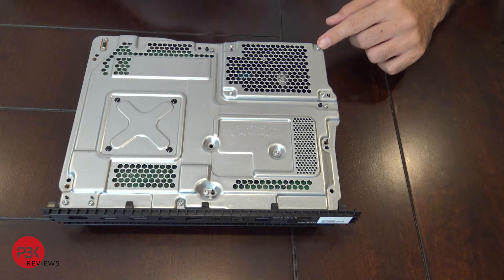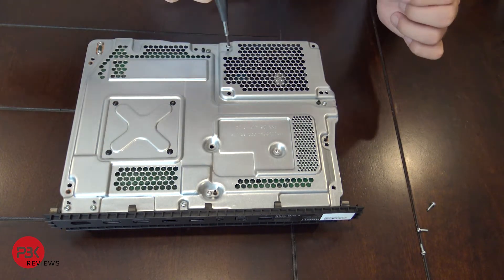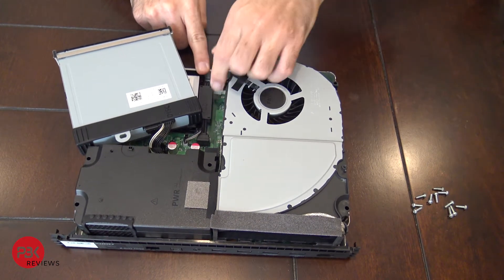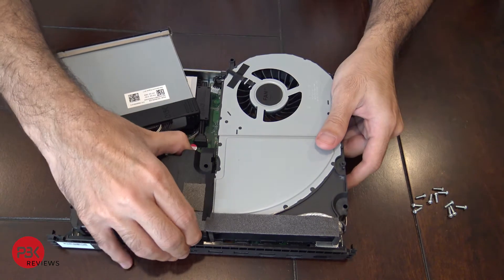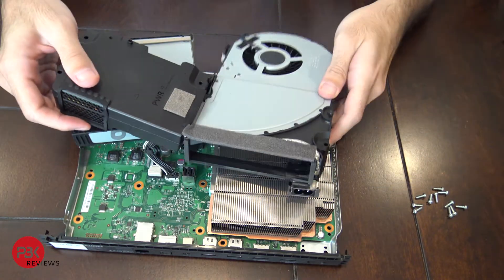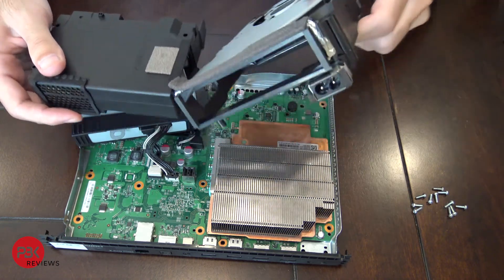Now you have 11 T9 screws to take out — go ahead and remove them. Next, lift the disc drive up and move it aside. Disconnect the power cable for the fan, then once disconnected, lift it up. You can lift the power adapter with it. The power adapter has a cable running from here to here — you can just peel this part off, remove the cable, and separate the two.